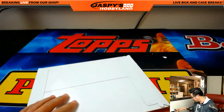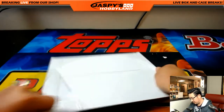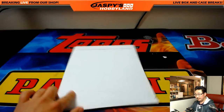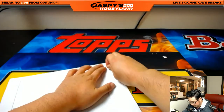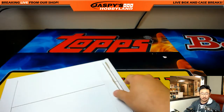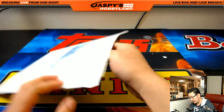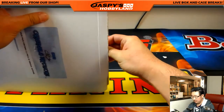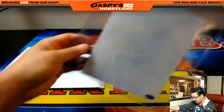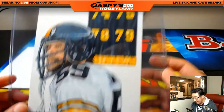So one piece of original artwork. All right, good luck, good luck, good luck. Nice — it's Jack Hamm, the old Steelers legend. Wow, that's pretty cool.